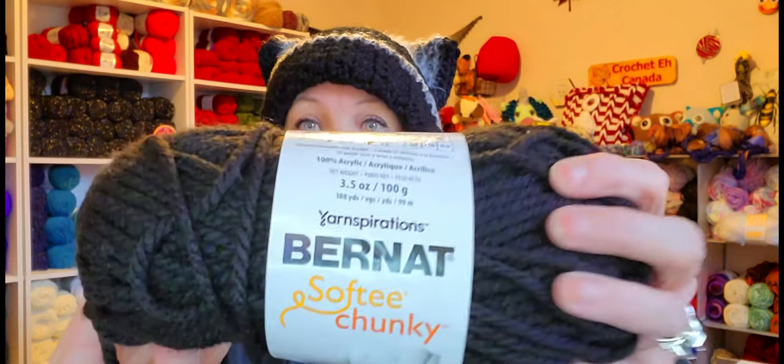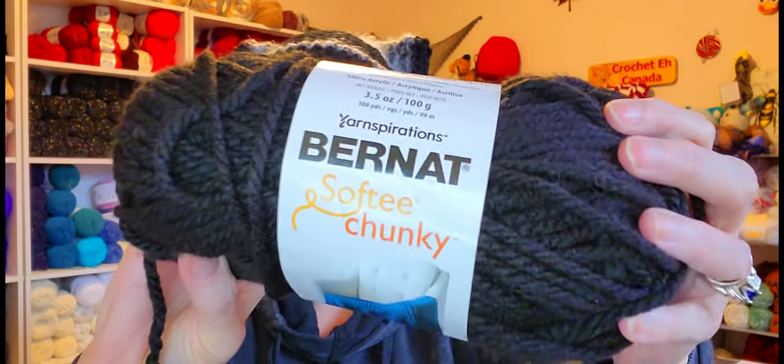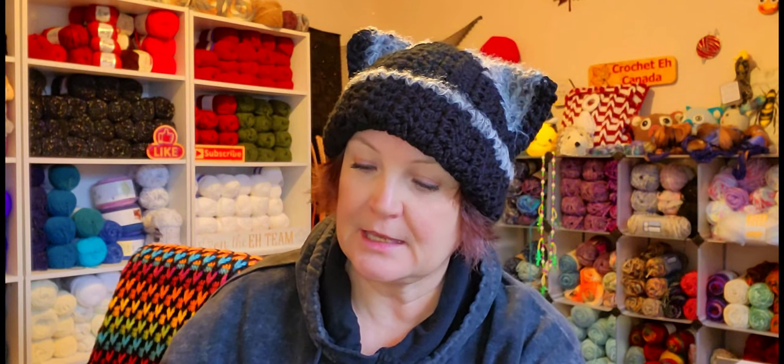What I used was Bernat Softy Chunky, and this is a bulky six. I'm thinking I want to make a couple more — one with a four-weight yarn and one with a five-weight yarn — possibly to see the difference in how it turns out.